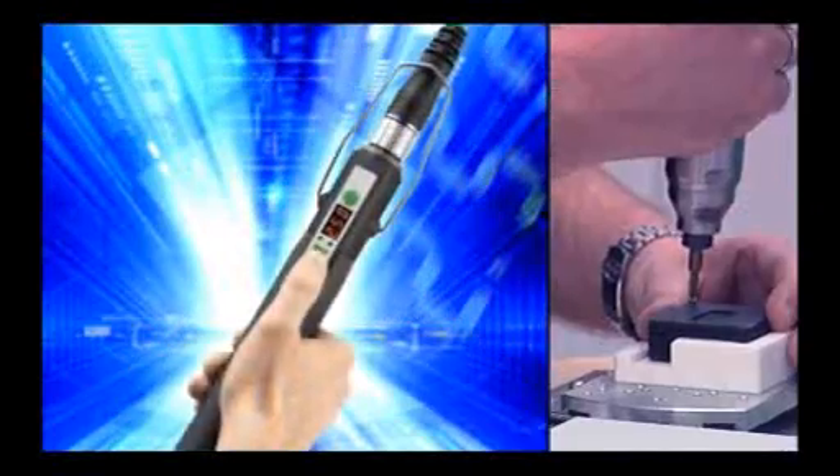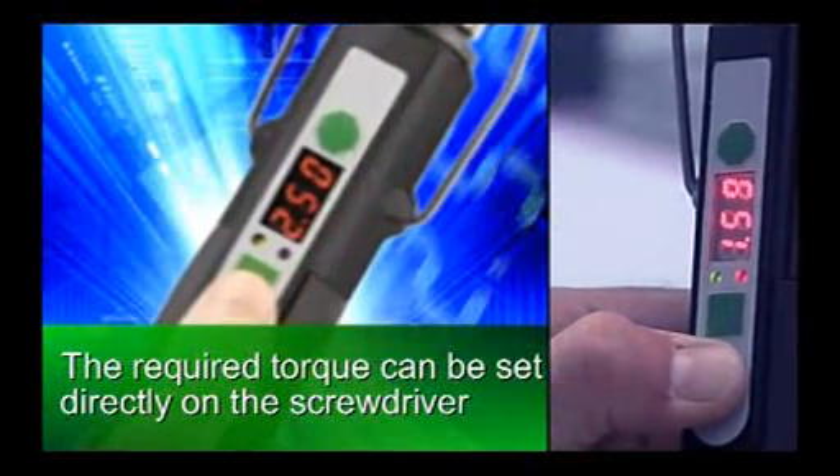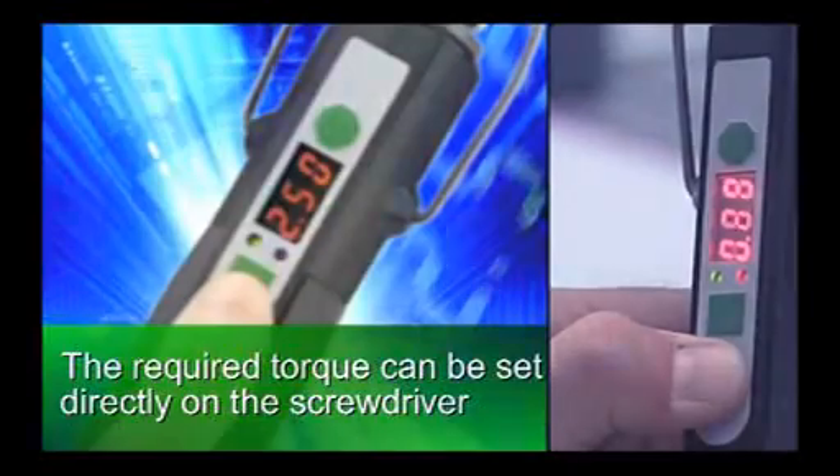Driving in screws has never been easier. The required torque can be set right on the screwdriver with the push of a button.